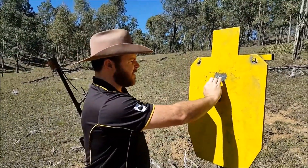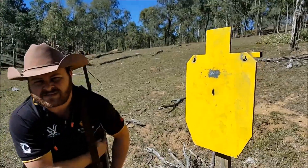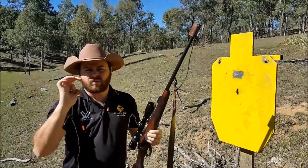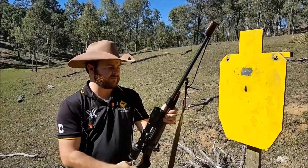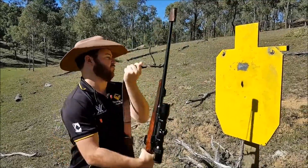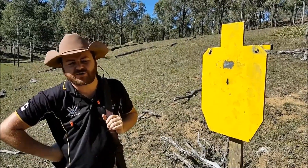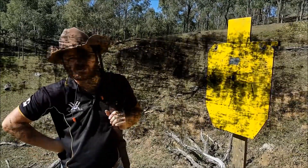We've got a pretty reasonable group there — it's about an inch and a bit, inch and a half at 100 metres. These aren't a precision rifle; they're not designed for shooting one-hole groups at 100 metres. They're designed for putting down big game, and that type of group for that rifle is very, very acceptable. That's just using factory ammo too. I'm sure if you wanted to, you could tune it to shoot a one-hole group with reloading.